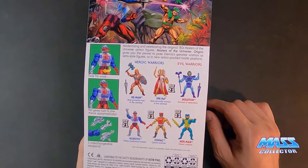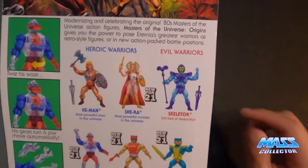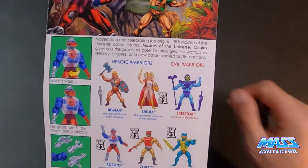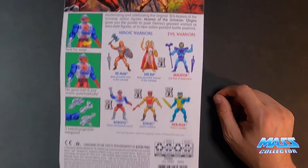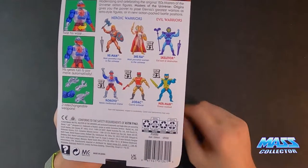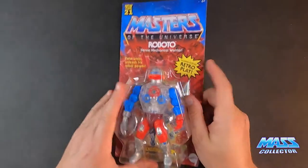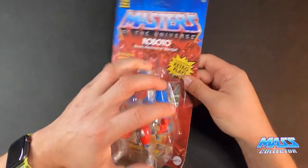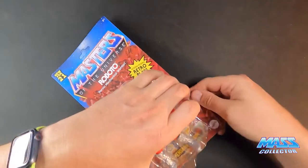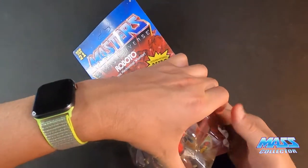On this version the gears and jaw move - we'll open them up and take a look. He's got three interchangeable weapons. This packaging is also showing Roboto, Zodiac, Merman, and She-Ra who came out in a recent wave. I actually have two Mermans now - I got this version and the Lords of Power one - so I'll do a review on those shortly too. I'll try to save the card, at least the artwork part.